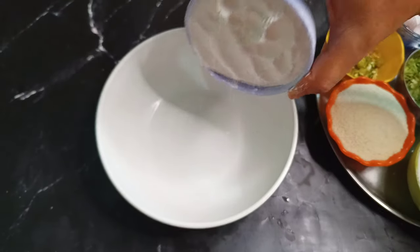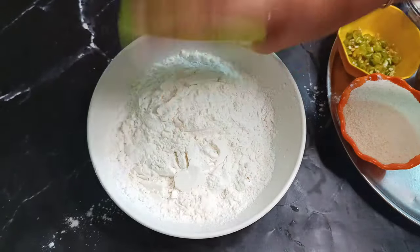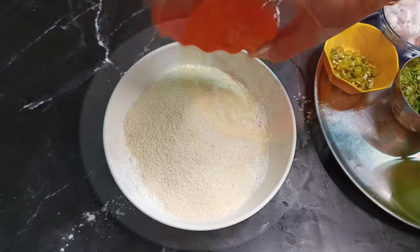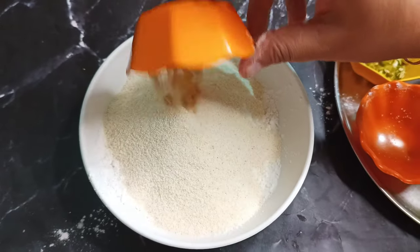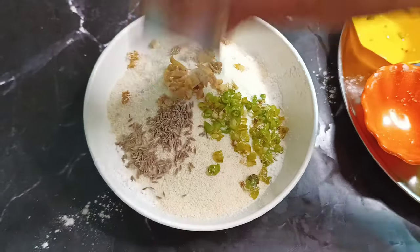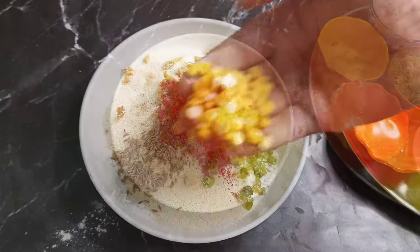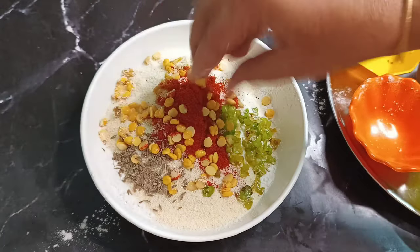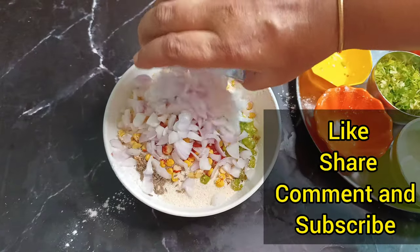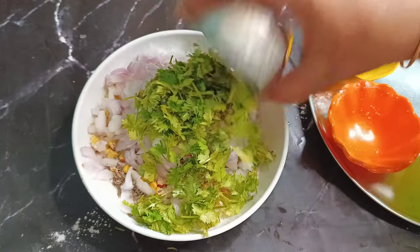1 cup of beer. 1 cup of maida. 2 cups of bombayra. 1 cup of alee. 1 cup of tears. 1 cup of tea. 1 teaspoon of tea. 1 cup of water. 1 cup of tea. 30 cups of water.